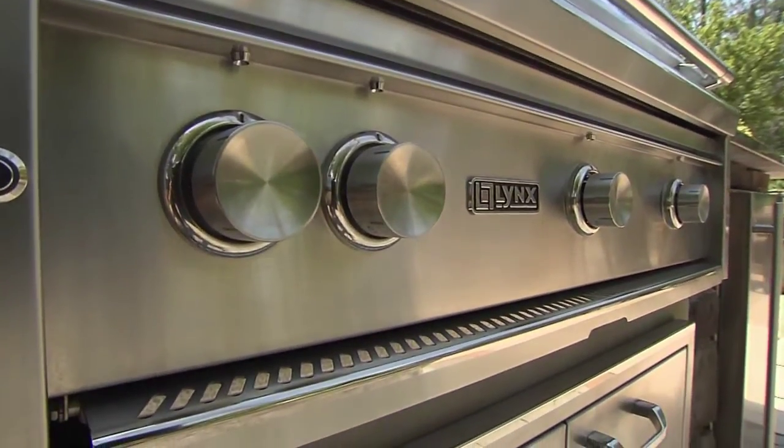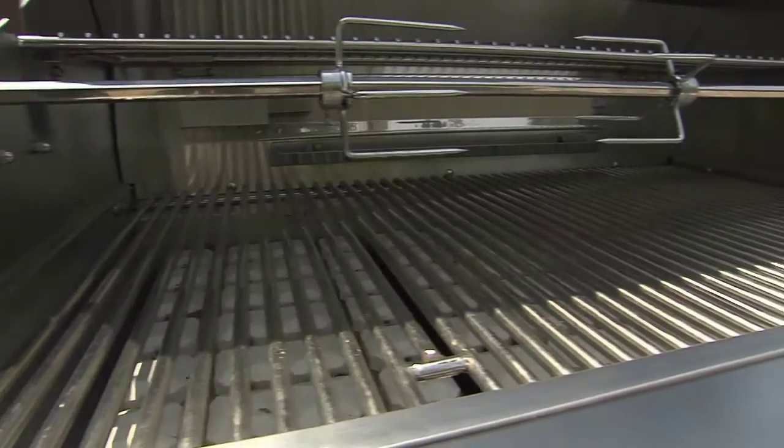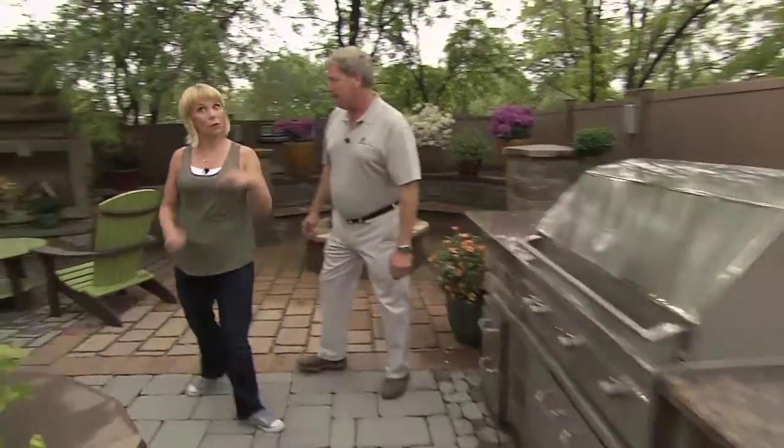You can imagine there are many options with these systems, from very basic and small to big and fancy. This is kind of a mid-range system — middle of the road. There are smaller ones and there are larger ones. Why don't we go take a look?